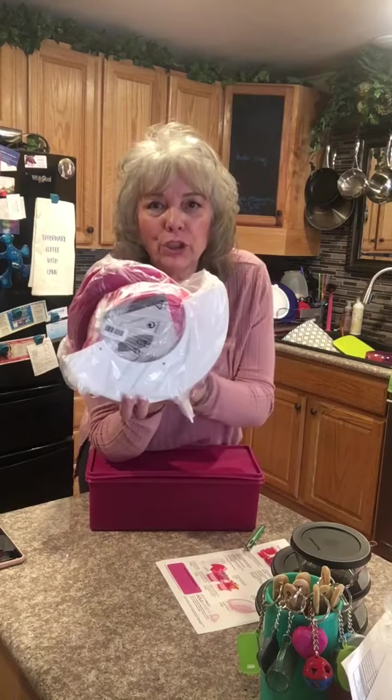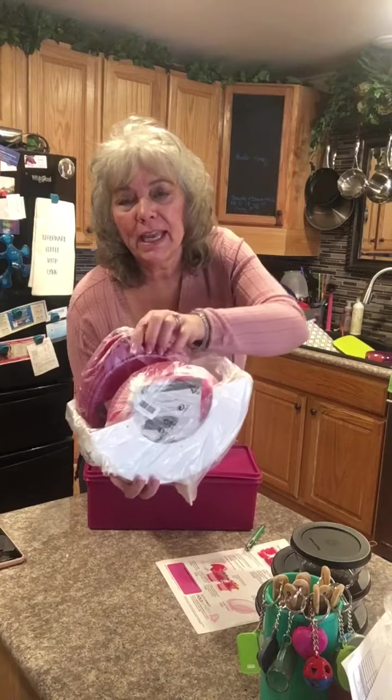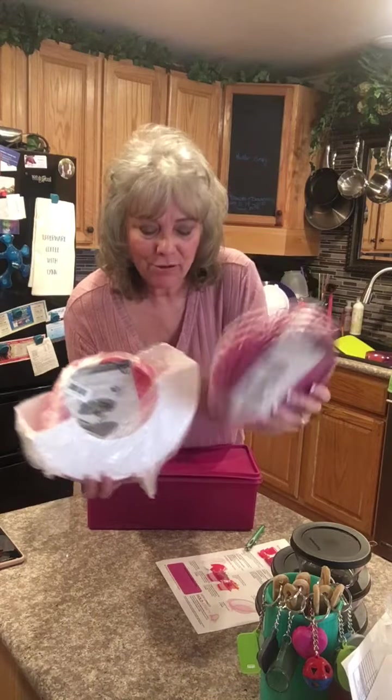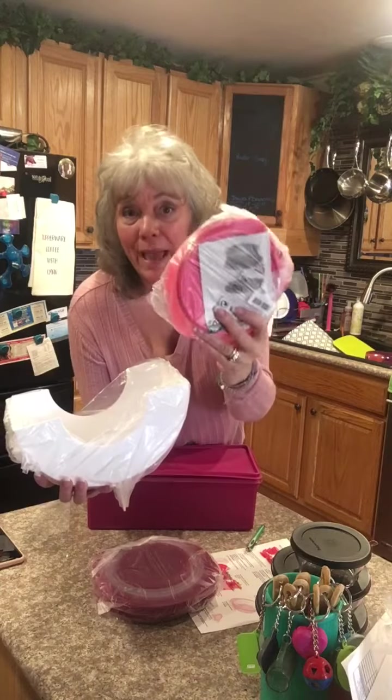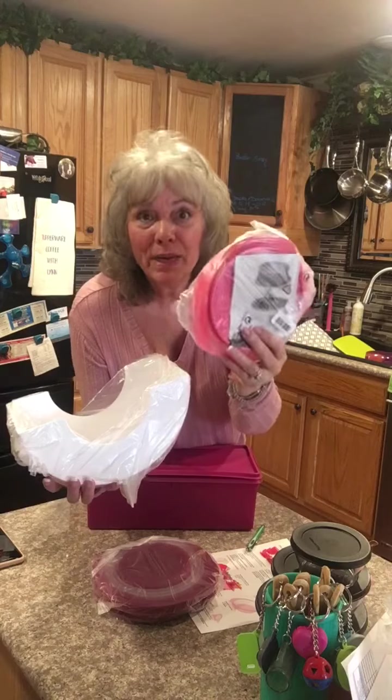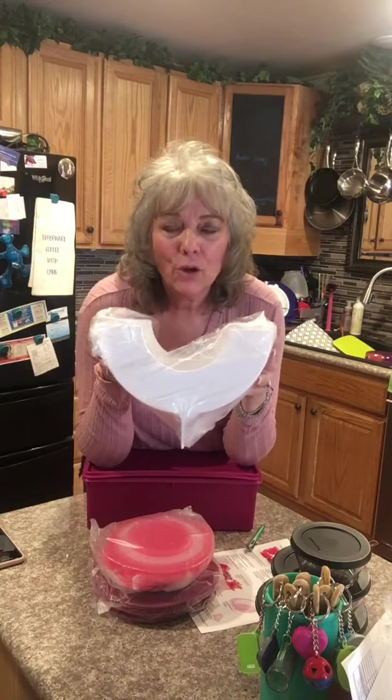So I'll start with the get it all. You're going to get the holder and you are going to get two packs of four cup flat outs, two packs, two of them in a pack of the three cups, and then you're going to get the holder.